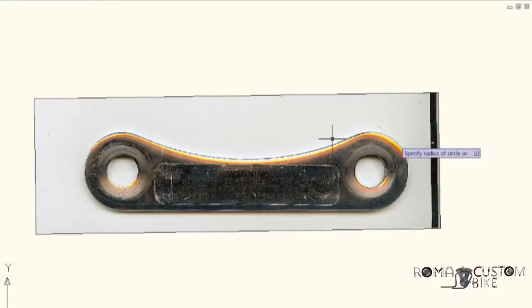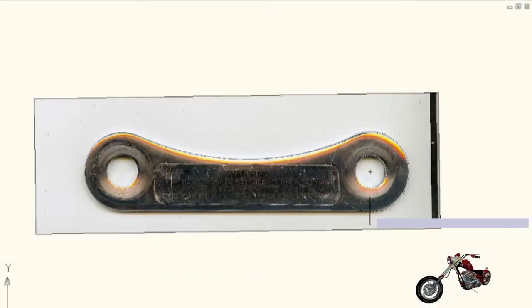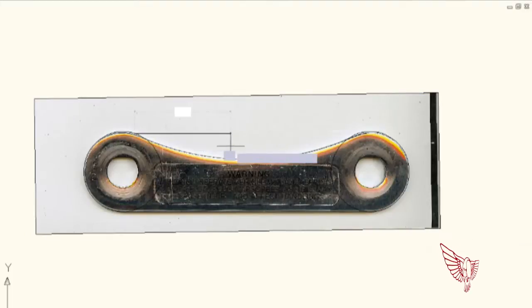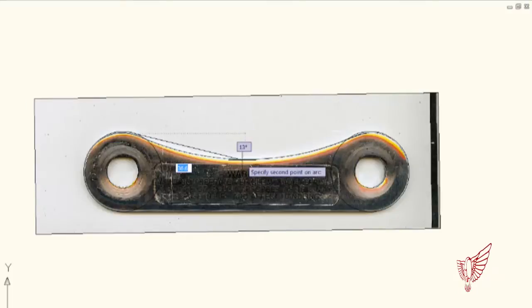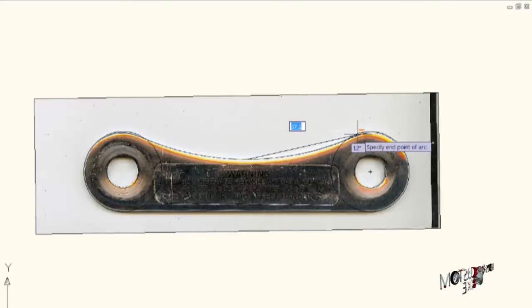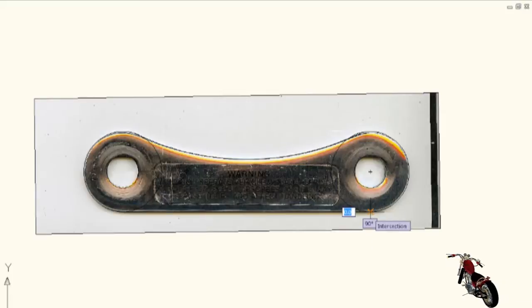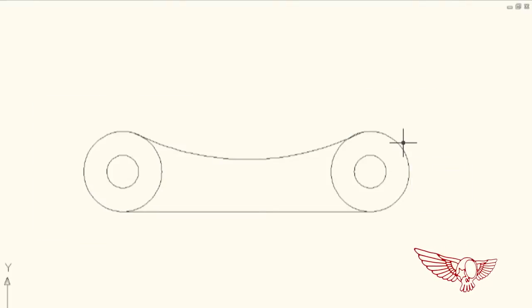Since most likely the shape is symmetrical, I'll copy what I have done already while pressing shift to keep the polar alignment. Now I create a polyline, make it into an arc, and select the middle point. I close it approximately in the center of the shape and close it on a tangent to the other circle. A second straight polyline closes the bottom of the design. Now, if we remove the original photo, we're left with the final design of the object we're trying to recreate.